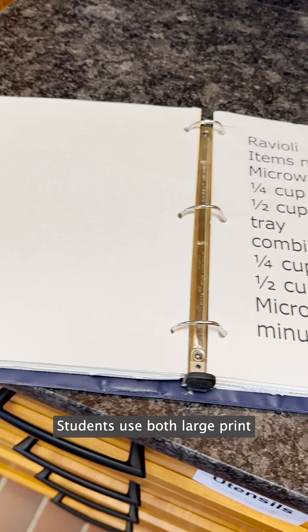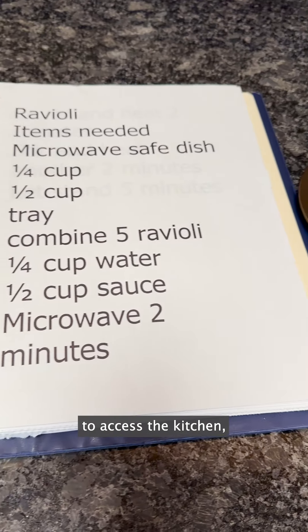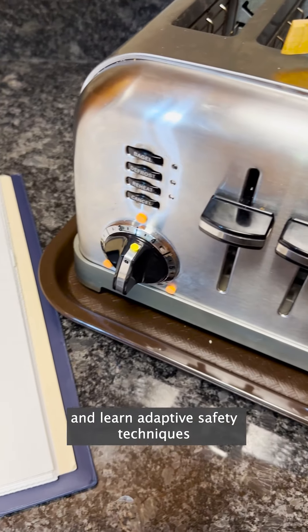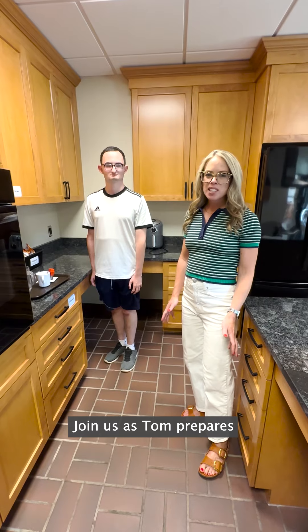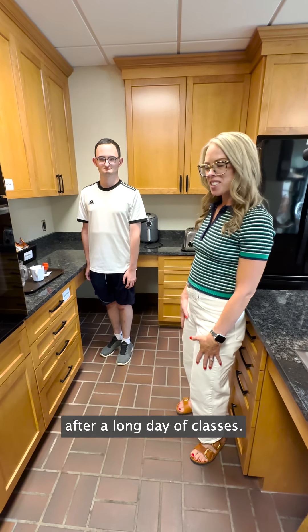Students use both large print and tactile methods to access the kitchen and learn adaptive safety techniques like using toaster tongs to remove hot items. Join us as Tom prepares an after-school snack after a long day of classes.